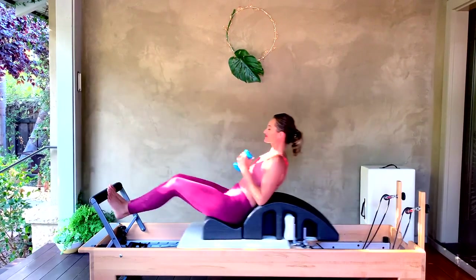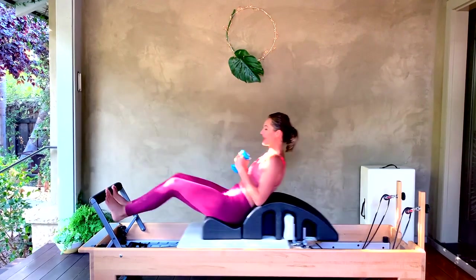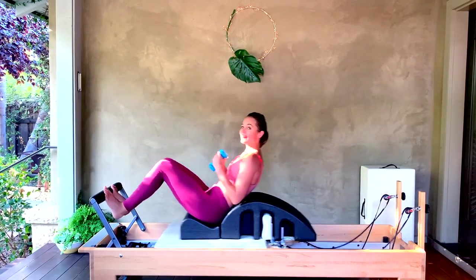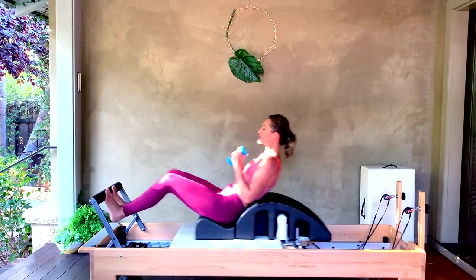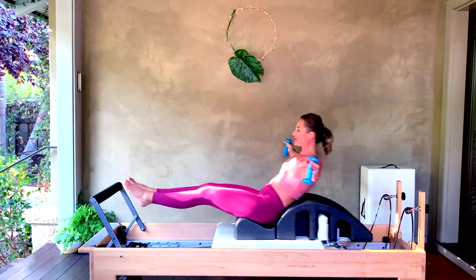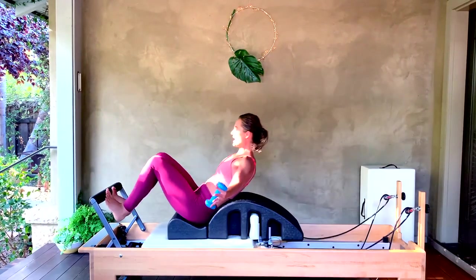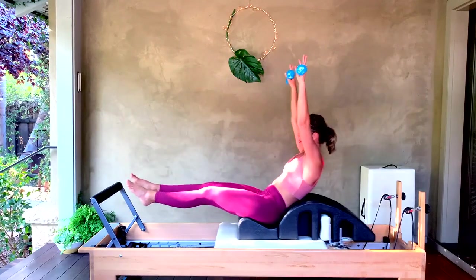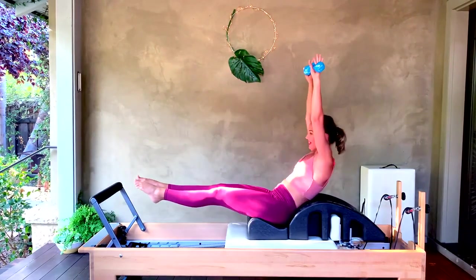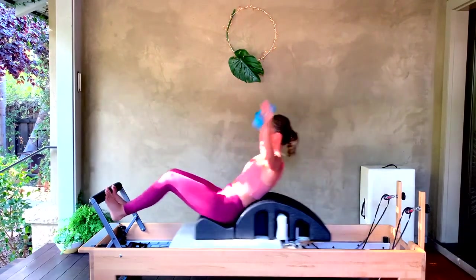Keep jumping, just pull the arms in. Separate the legs to sit bones apart and keep your feet in parallel. We're going to open the arms into a T as we jump. Hold your T, and on your jump out, lift the arms up and wide — up and wide. For eight, seven, six, five, four, three, two, one.